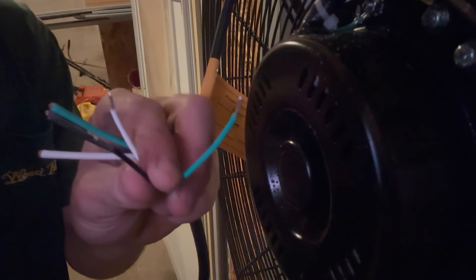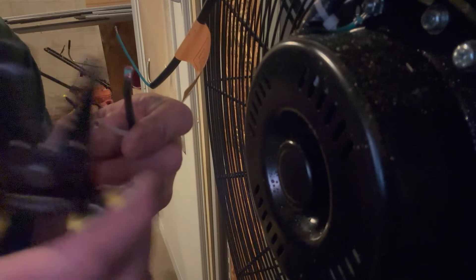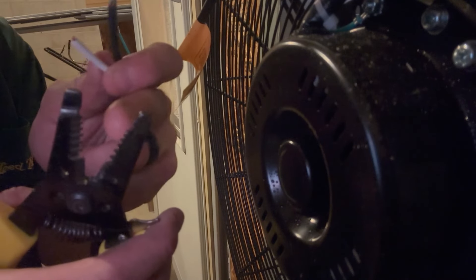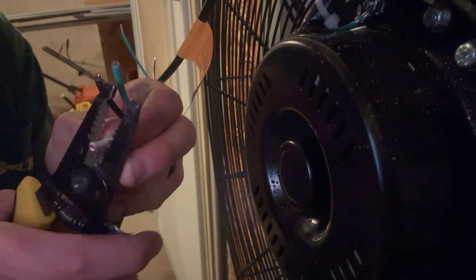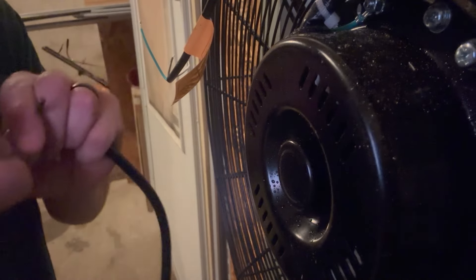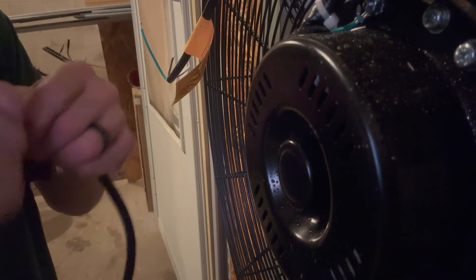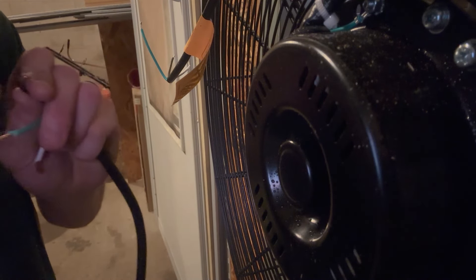It's pretty simple - black to black, green to green, white to white. You also want to get some wire caps - they screw on and come in different sizes to keep the wires together. I don't have any electrical tape right now but once I have those caps screwed on I'll put electrical tape around everything to keep it nice, together, and snug. I'll pick that up tomorrow, but for now we can still get it going and test it out.